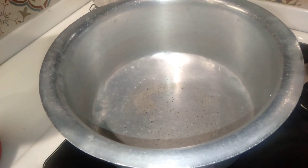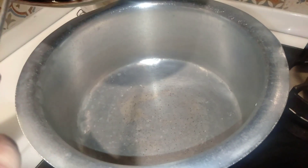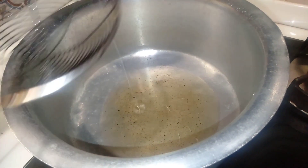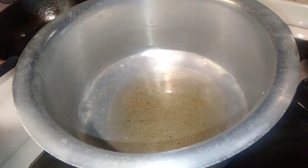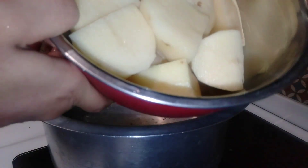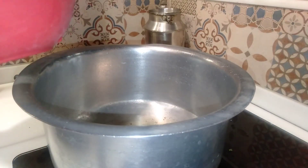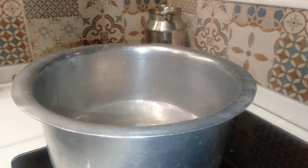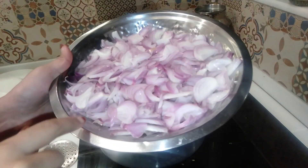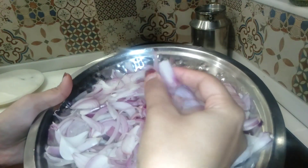First, we have put a pot on the stove. Now we will put the ingredients in the pot and prepare them. We have added the initial ingredients into the pot.